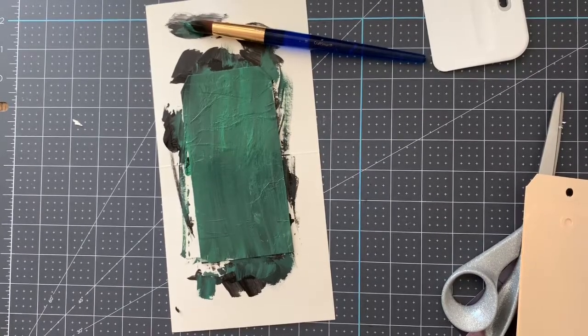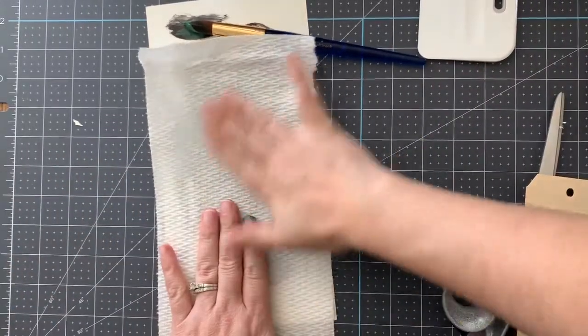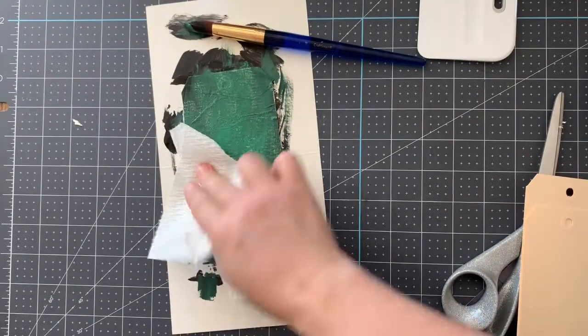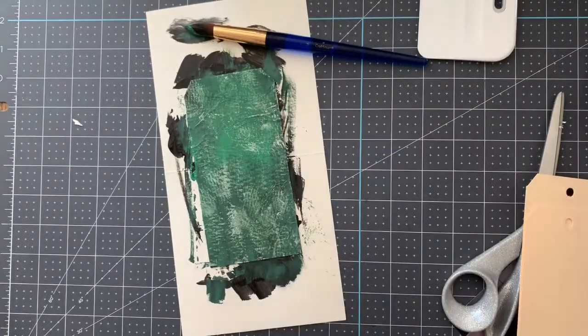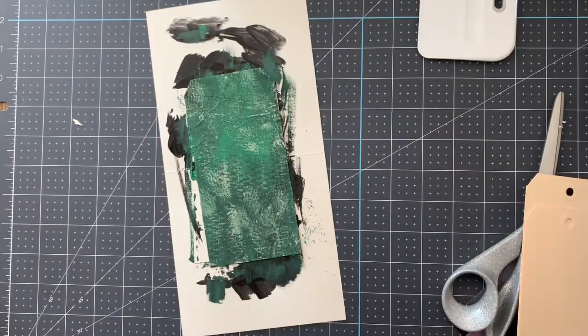Another option: got my paper towel here, press it in. That will give us new texture but also take some of that paint off, which I think is a pretty cool look. I'll let it dry and if I need to, I can sand more of it off. Then we can get back to assembling our scrapbook layout.